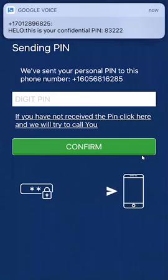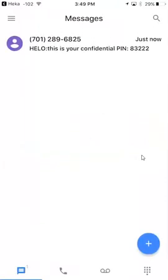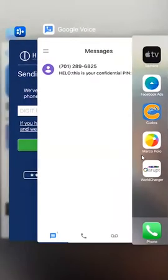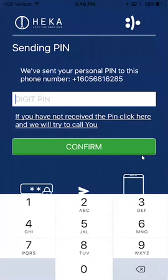You'll get a PIN. Go ahead and open that up. It's 83222. Go ahead and enter that number in — 83222 — and hit confirm.